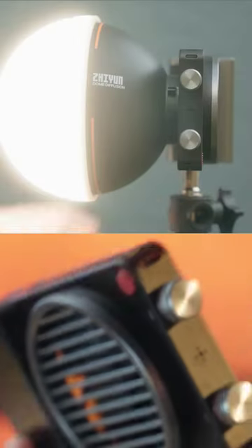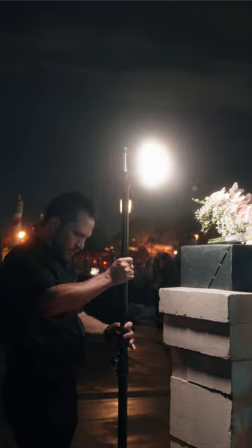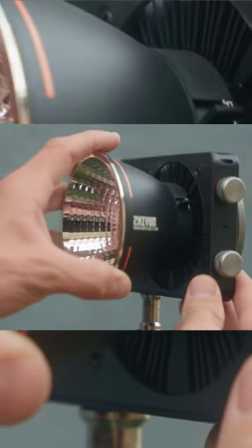Zhiyun, mostly known for their amazing work in gimbals and camera stabilization, is jumping into the lighting game, and this first iteration of the Molus X100 really just knocks it out of the park with its cool and futuristic design. I've never seen anything quite like it.